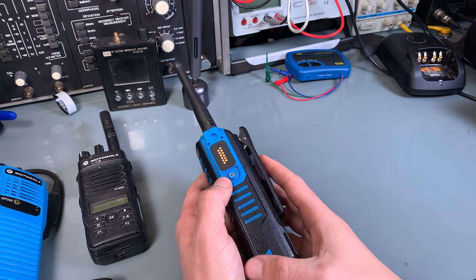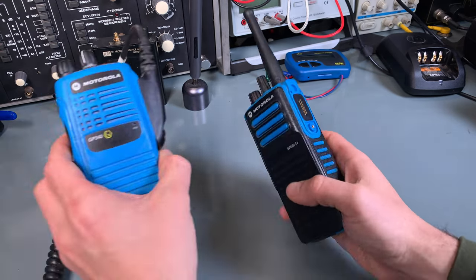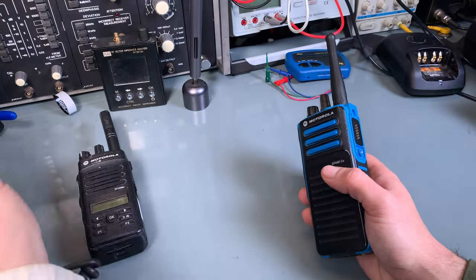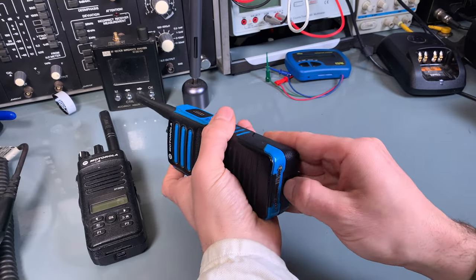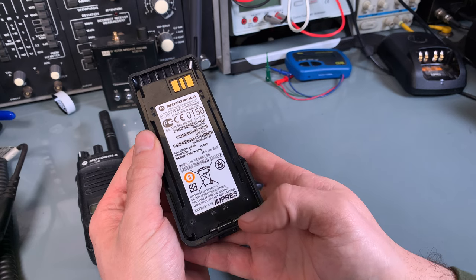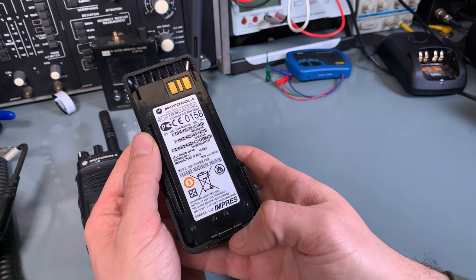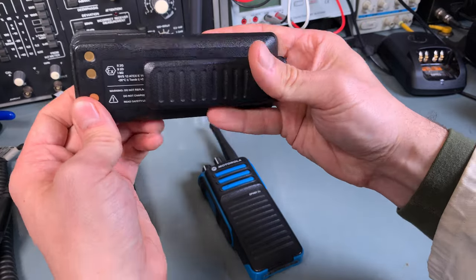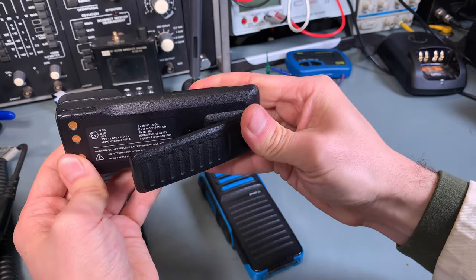The same thing goes with the speaker mic — it has to also have the explosive-proof marking. And the battery is also very special; it is also rated to be explosive-proof. This is how it looks like — here are all the markings.